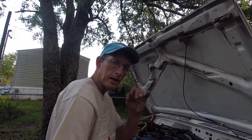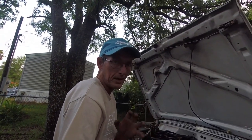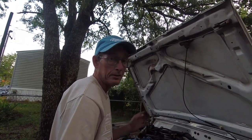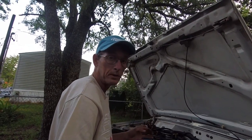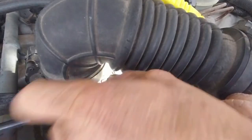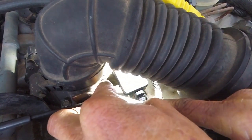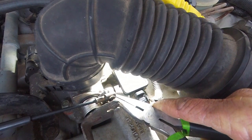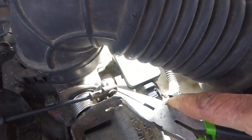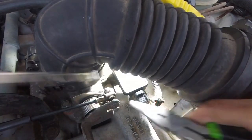It takes a little bit of doing to get that hose clamp around that tight little area. You may need different size hose clamps — if you got an assortment, figure out which one's right for you. I've already had it on there once. It's a little bit of a problem to get that hose clamp started back in its groove, but we got it started.